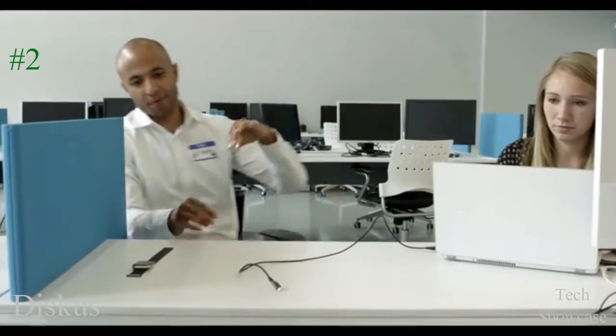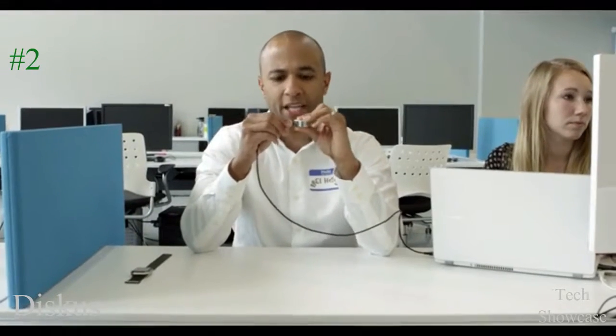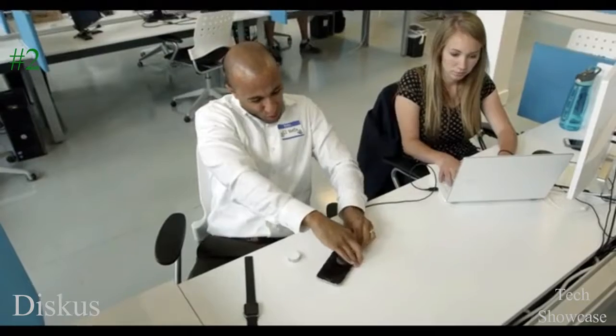First of all, we wanted to make sure that the Discus is as compatible as possible. So we used micro USB, because let's be honest, it's everywhere. In all reality, Apple said no when we wanted to use the lightning connector. So by using micro USB, you can use the existing cord from your power bank, or if you're really desperate, you can use a Samsung phone cord.